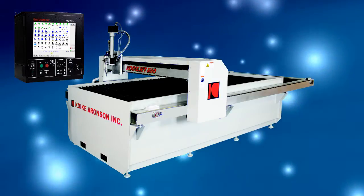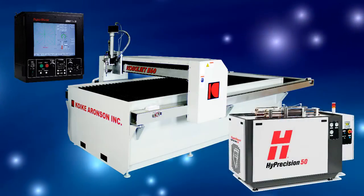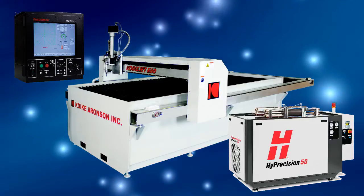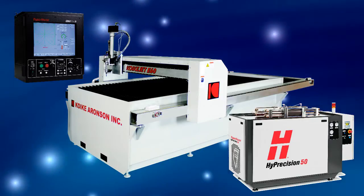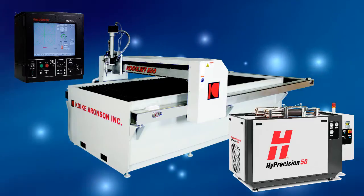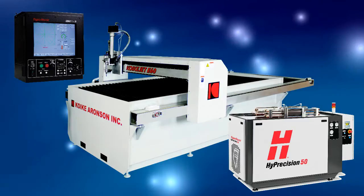The QuakeyJet E-Series includes the high-precision water jet pump by Hypertherm. Advanced Intensifier technology provides long-lasting pumps with less required service time. The results are a system that can cut operating costs by up to 20%. Easier service and prolonged seal life are just the start of your savings.